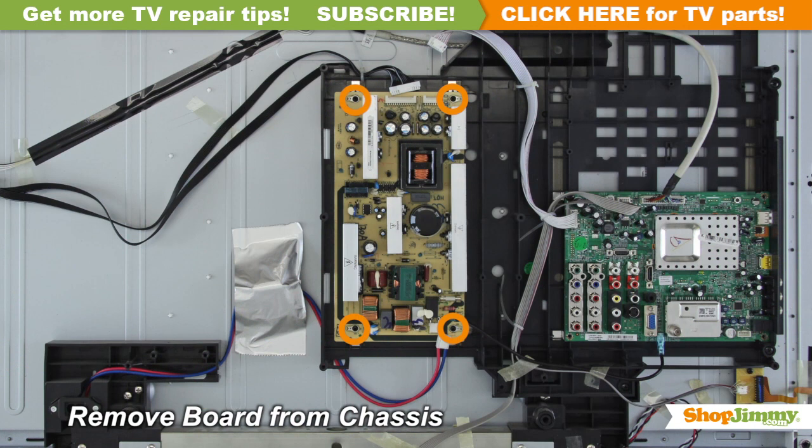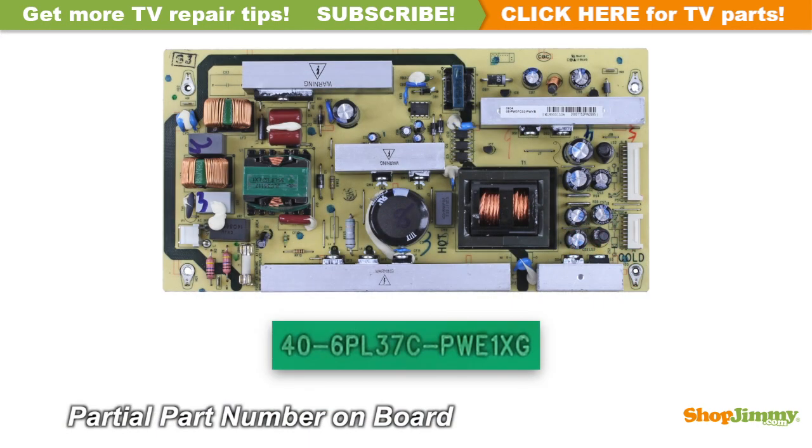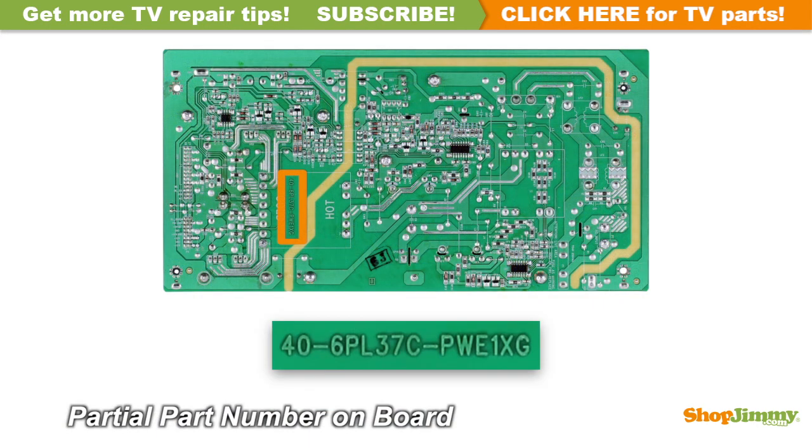Unscrew and remove your original board from the chassis. A partial part number for this item can be found printed on the board.